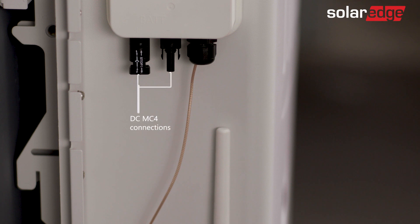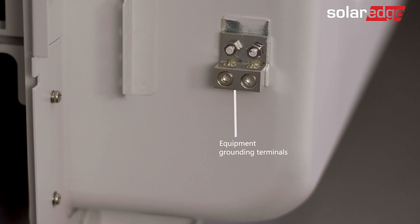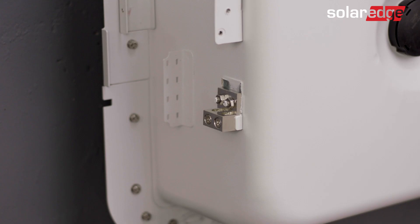The battery DC MC4 connections, a factory installed antenna, equipment grounding terminals — one for the battery and the other to daisy chain to the next battery if needed. For added convenience we've also provided a dedicated location for cable management.